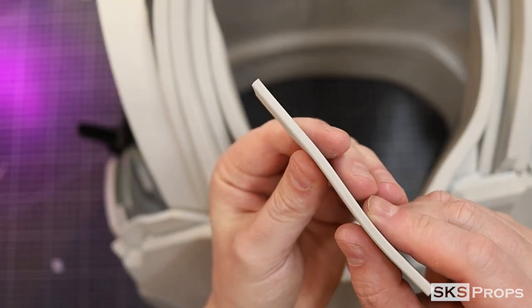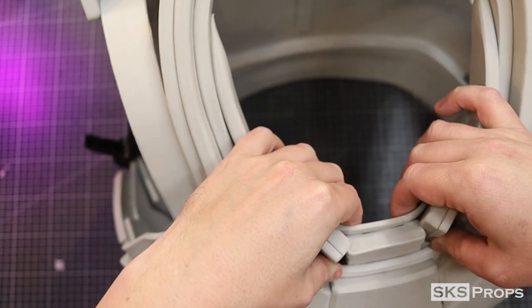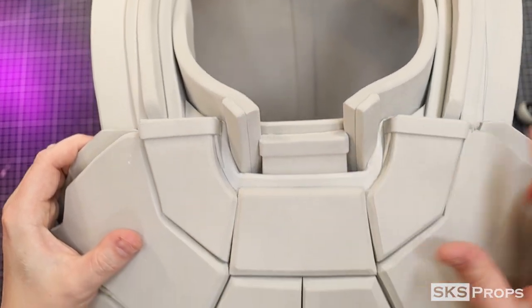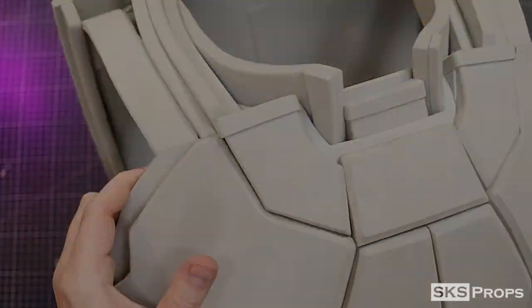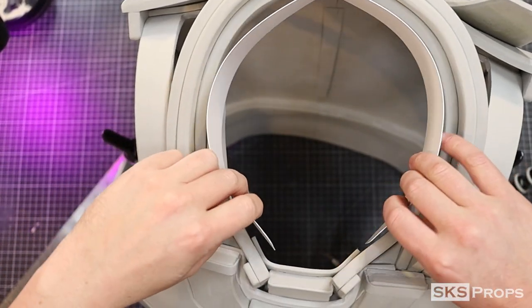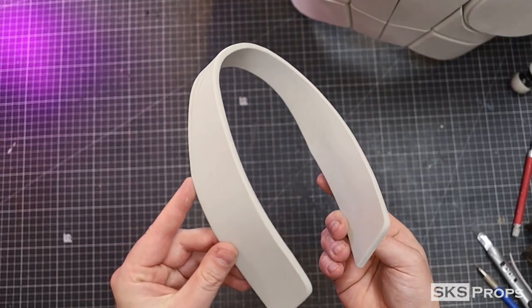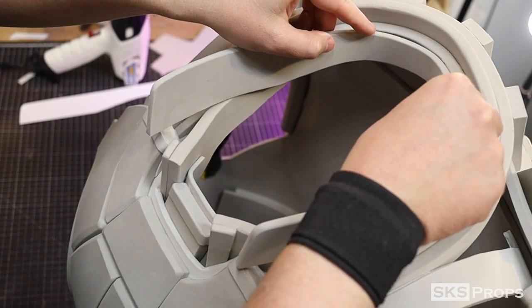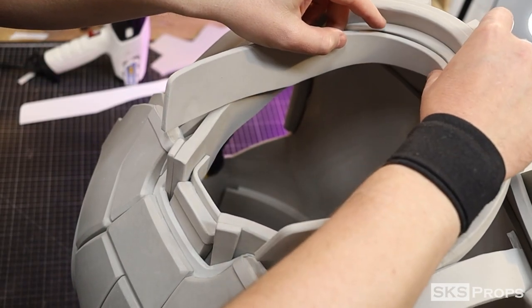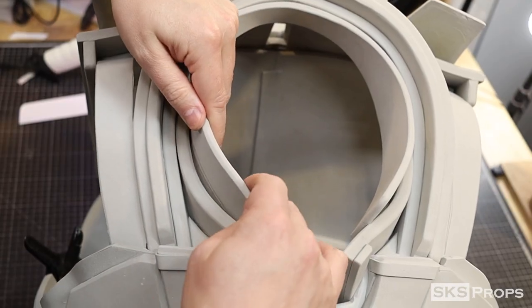To reinforce all these pieces, part H is going to be traced and cut out of some 4mm foam and glued to the back side. For the upper collar, part I is going to be traced and cut out of some 6mm foam. Now with all these sections, my head barely fit through, which looked great. But if you needed to, you could always decrease the thickness of these pieces to give your head more room.